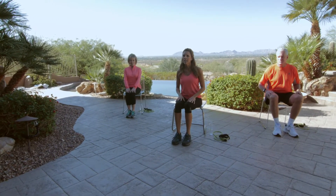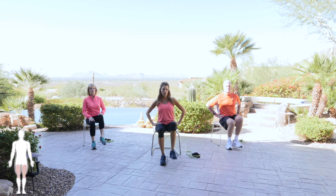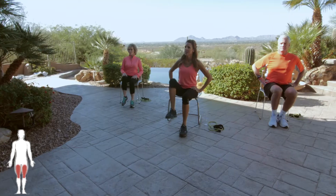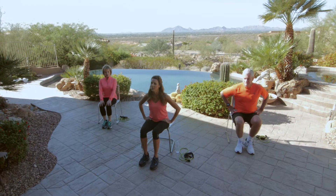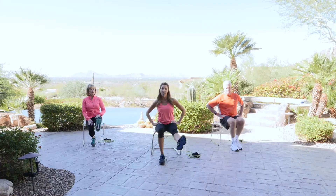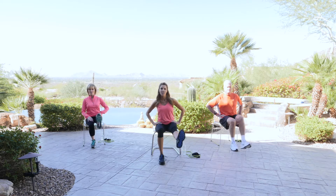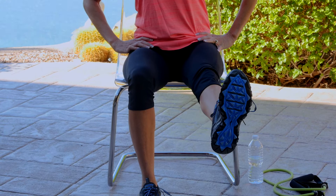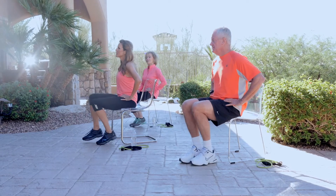Very good. With your right knee, we're going to lift for six — six, five, four, three, two, and one. Excellent. With that right leg, go ahead and extend. Squeeze that thigh for five, four, three, two, one. Tap and release. Repeat that five-count hold and release five times total. Release and jog it out.